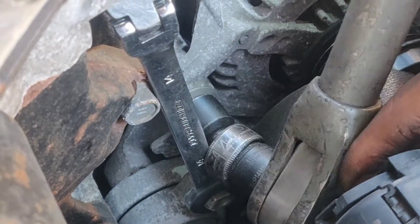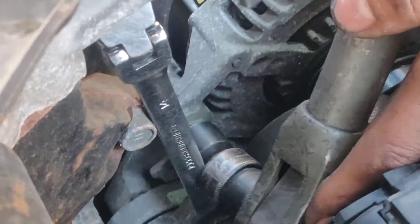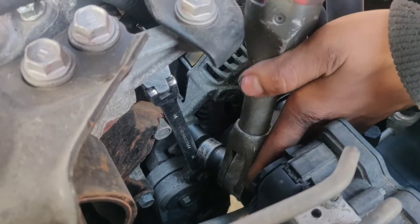Now take the bolts off, which are also 14mm. I do use a 6-point socket.